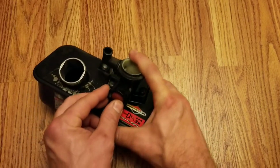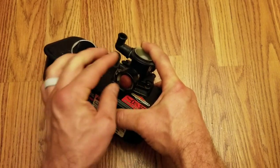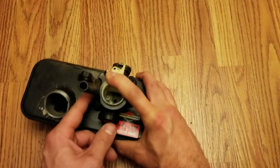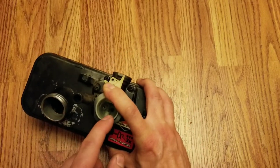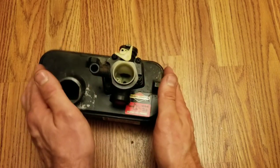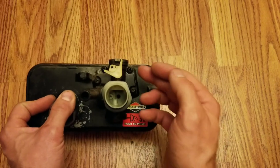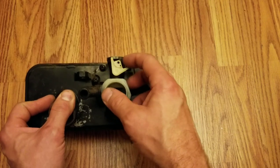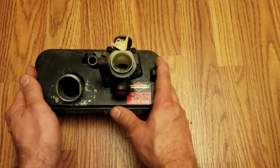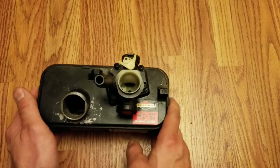One other thing to check on these carburetors is make sure your primer bulb is working well — get good fuel inside here and squirt it through a few times. If it's working well enough, it will squirt like a squirt gun and come flying right out of there. Make sure you lubricate everything well, especially on your throttle — make sure that's all well lubricated. You'll be doing good. You'll have a running engine. Let me know if you have any troubles.